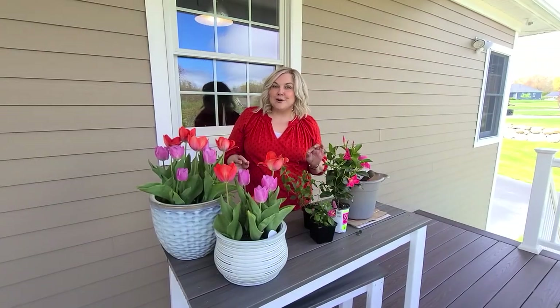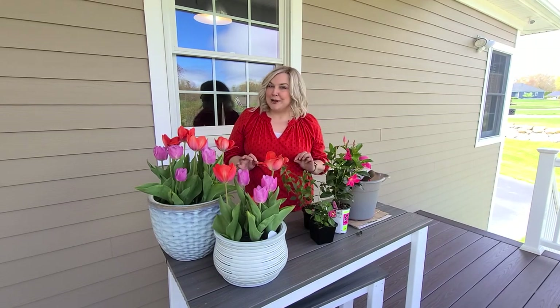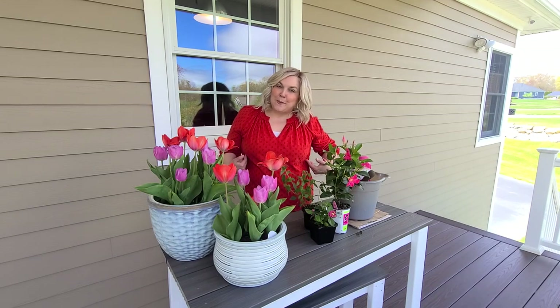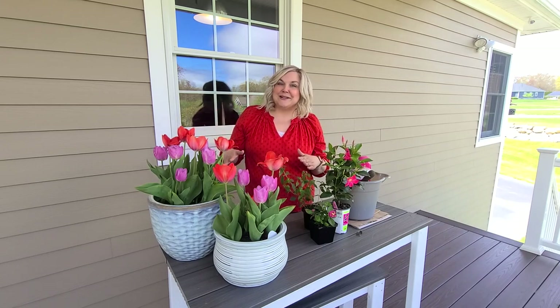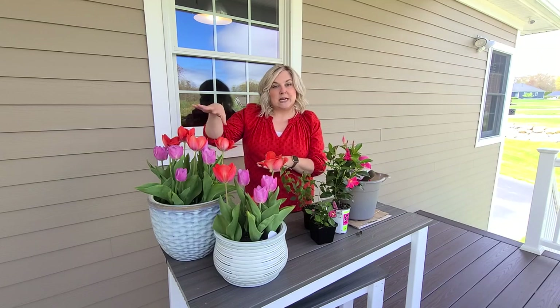We're now ready to create our first summer containers of 2022. I'm creating these planters specifically for my hummingbird friends. I wore my red shirt for this video because they say hummingbirds are attracted to red — whether that's an old wives' tale or not — so I thought it would be appropriate.